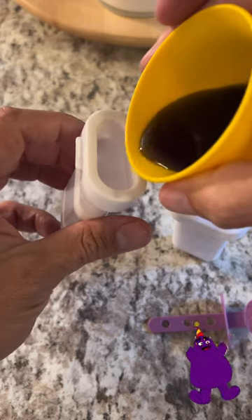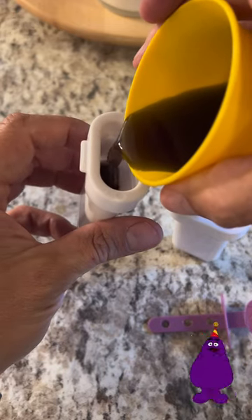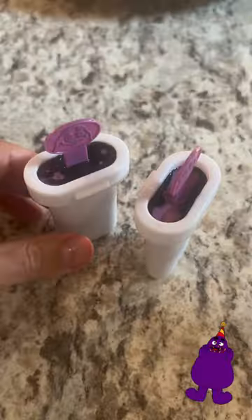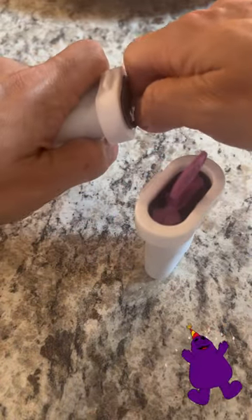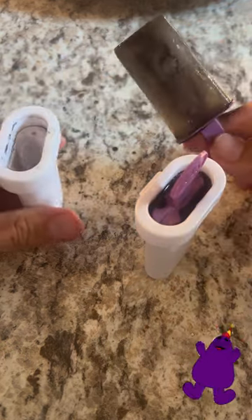Here we go. See if they still work. I warmed them up under a little bit of lukewarm water and the moment of truth. Grimace popsicle.